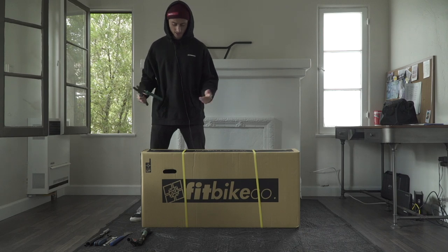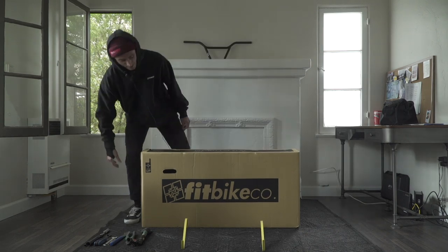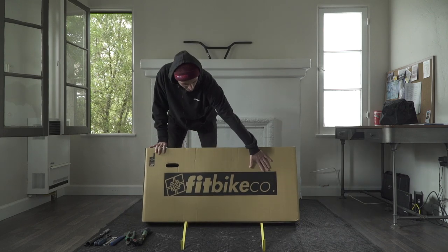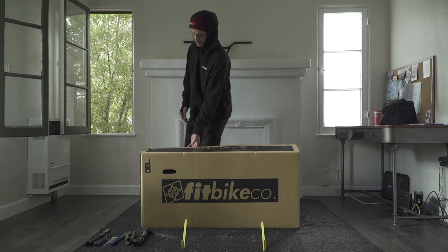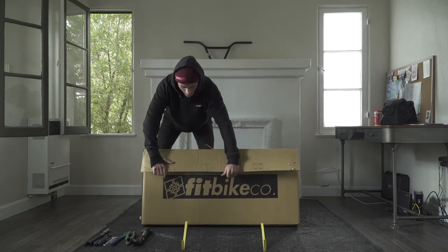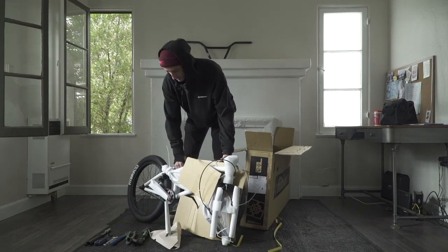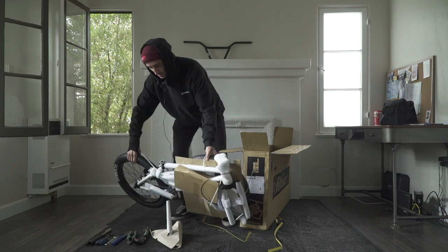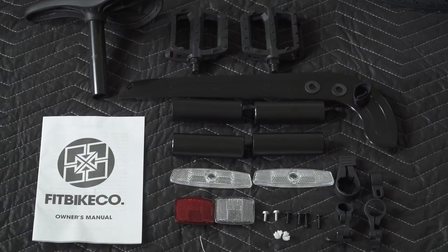So step one, we want to get this box open, and you need something to cut these little yellow straps with. Make sure the logo of the box is facing upright — that makes this whole thing easier. This piece should just pull apart, just some simple staples on the top. The bottom is glued, so that's why you want to make sure the box is upright. The seat's gonna be on top, then the whole bulk of the bike, and always check there's gonna be a box with a bunch of parts.